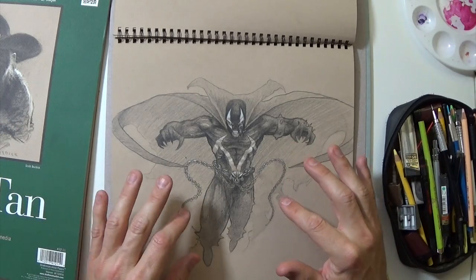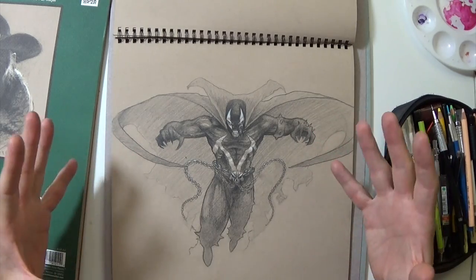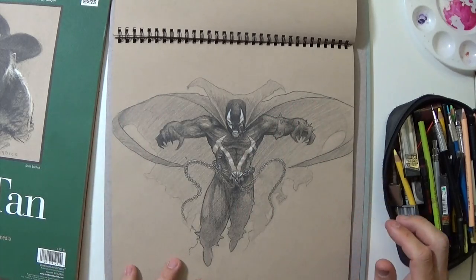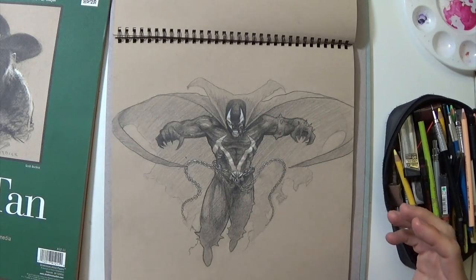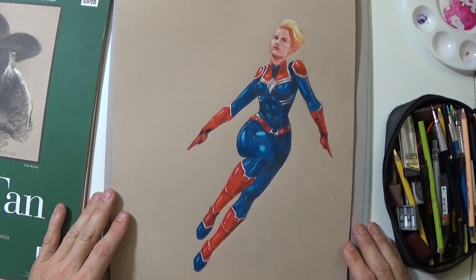I could have done a little more around the chains, but these are definitely just sketches. This one took me a bit longer because I had to go so dark — generally going dark takes more time.